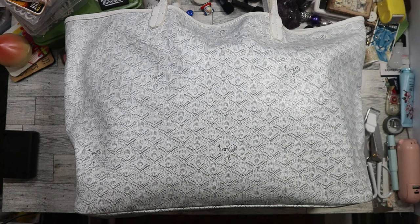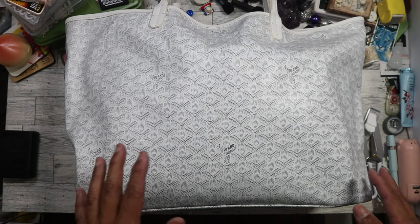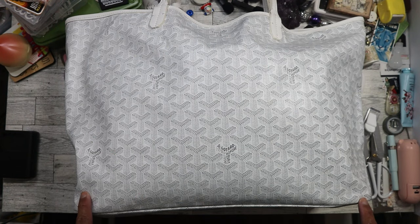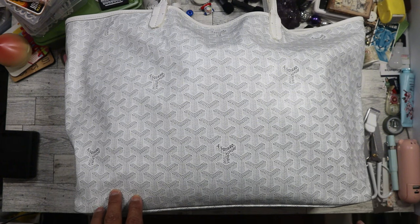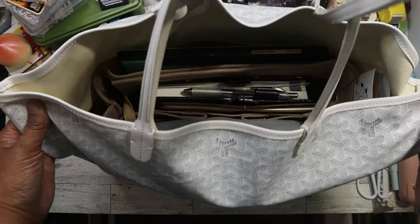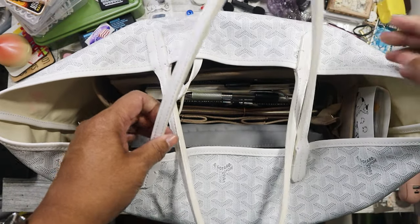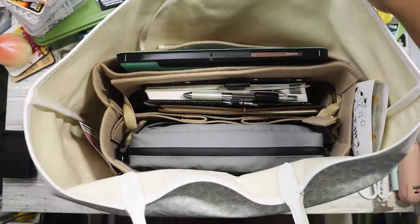Sorry if you can see the mess on my filming table — I sometimes craft here. Anyway, this is my Goyard tote. It's a very large tote and I actually used it for vacation last year. It's one of those open totes that doesn't have a zipper to close, and that's kind of my issue because I always like having a bag that I can close.